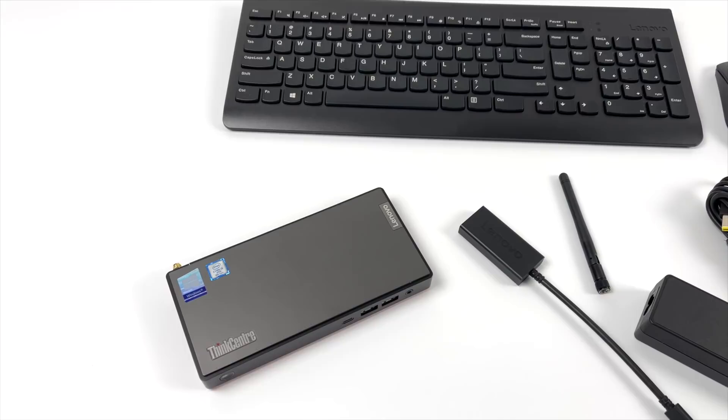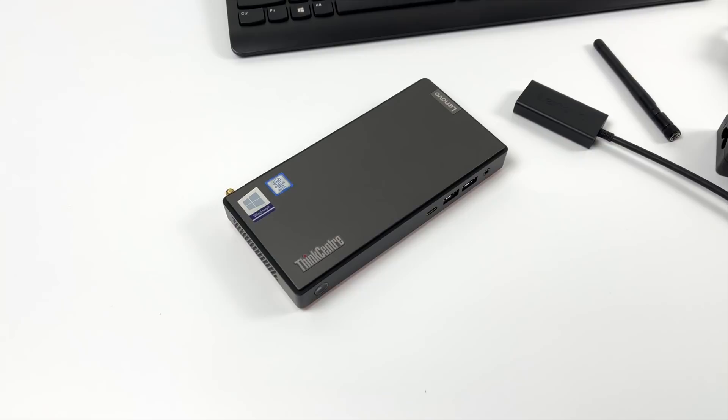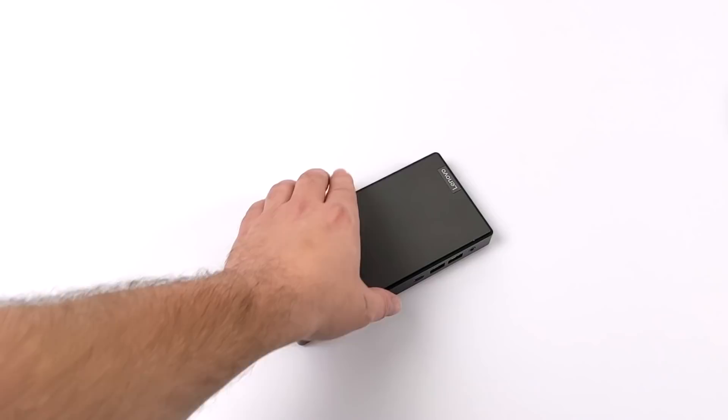Hey, what's going on guys? It's ETA Prime back here again. Today we're going to be taking a look at one of my new favorite mini PCs. Actually, this is a nano PC as Lenovo is calling it — this is the ThinkCenter M90N.